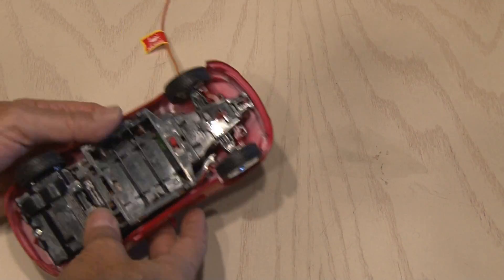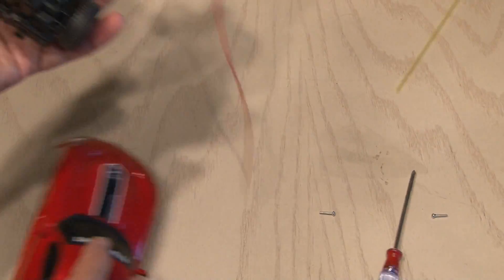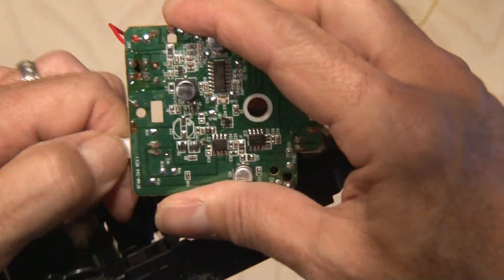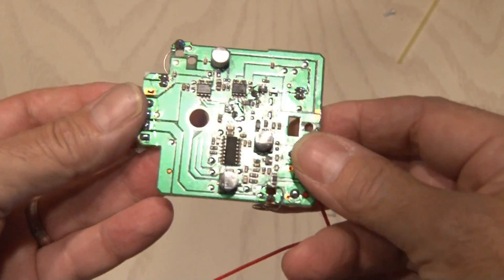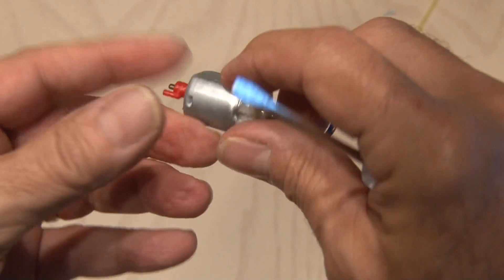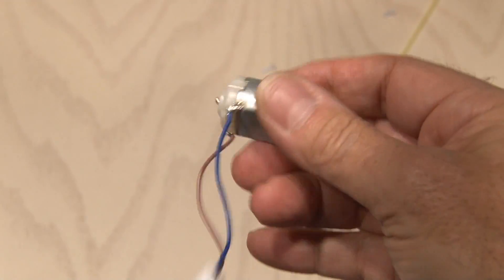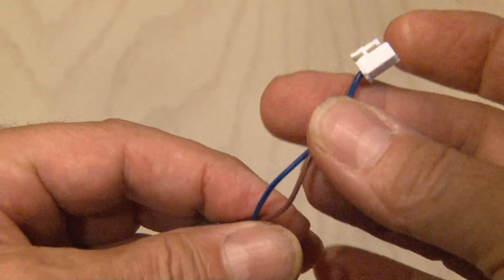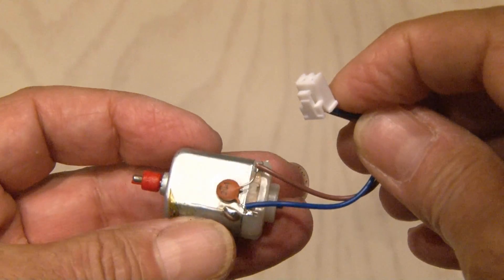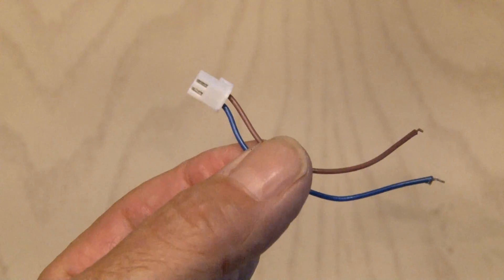Now we need to get to the receiver, which is located inside the body of the car. A couple of small screws and the body came off. A couple more and we got to the circuit board in the receiving end of this RC car. I like to salvage everything I can when I repurpose something, and in this case we've got a couple of small motors that we might be able to use down the road for another project. Both motors have this small wire with a connector on the end which we are going to use, so I'm going to unsolder that from the motor and hang on to it.